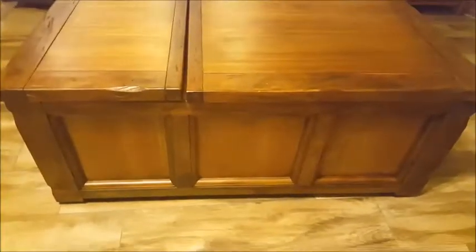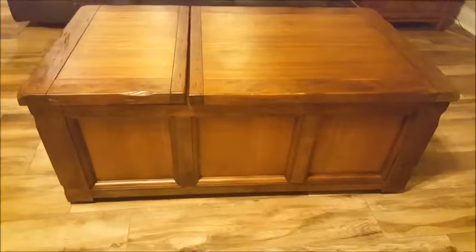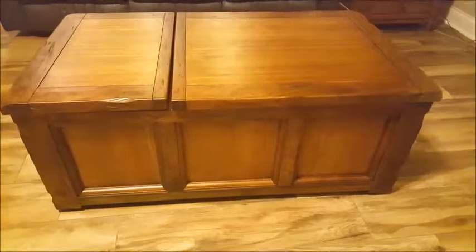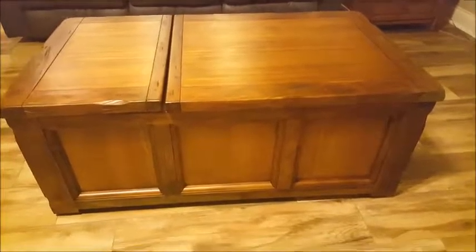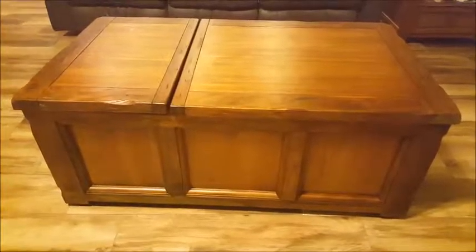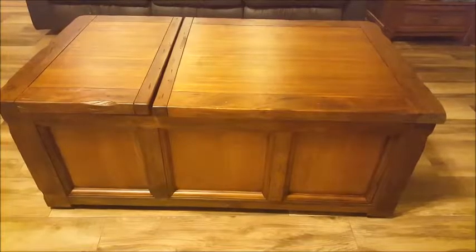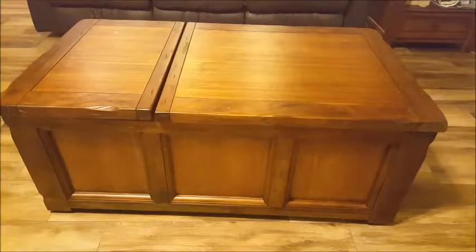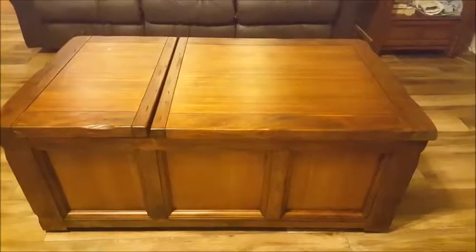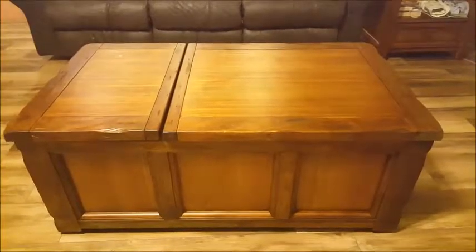I'd also suggest with both the matching end tables and this coffee table to shop around for price, because in-store these are nearly double what you could purchase online for the same product. But overall I like this table, especially since the manufacturer is willing to fix the issues, and I give it four out of five stars.